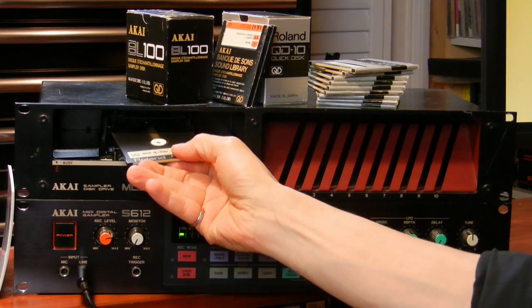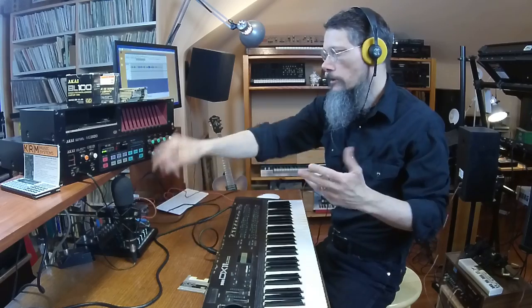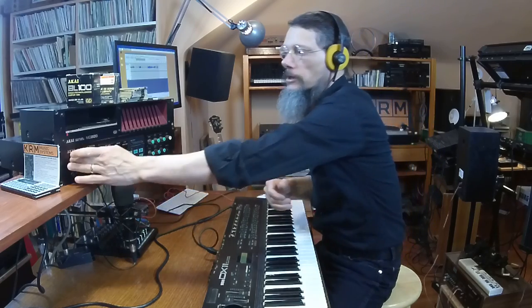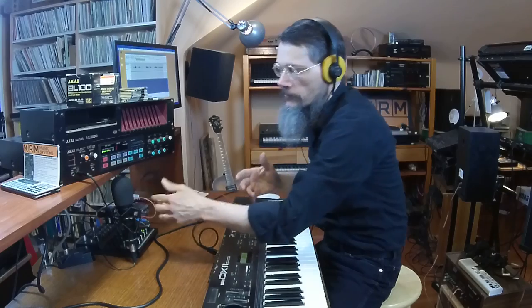I'll give a demo of how the disk drive works — or doesn't work. They use quick disks, not floppies. I'll put in a quick disk and press load, and it just spins and makes this awful noise. It'll stay like that forever until you turn it off.